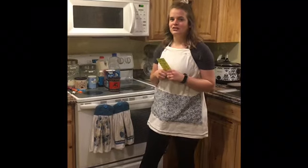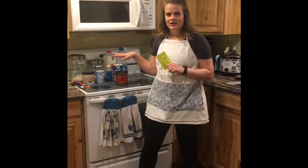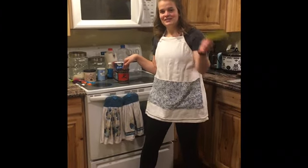Hey Green Group, it's Maddie here. We're gonna do a cooking class today. We're gonna do a cake in a mug. So all you need to do is find a mug at your house and a few ingredients to make a cake in a mug. So let's get started.